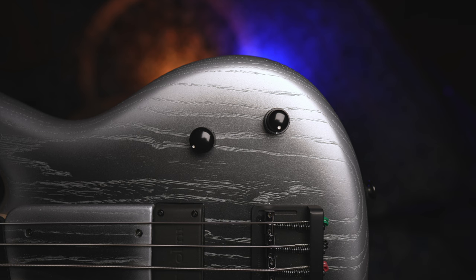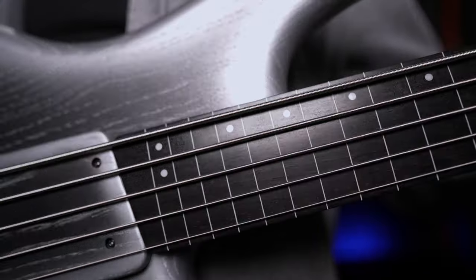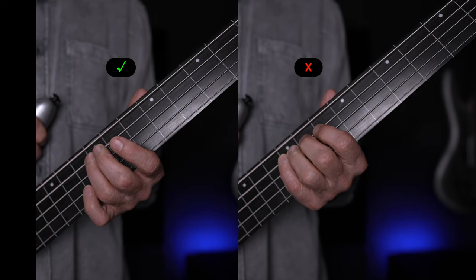The electronics are Bartolini's NTBT with a passive pull switch. One important thing to me is there are no mid controls — the mids are perfect on this bass. The fingerboard is ebony, but you can still use round-wound strings. The main thing is to be careful how you get your vibrato.